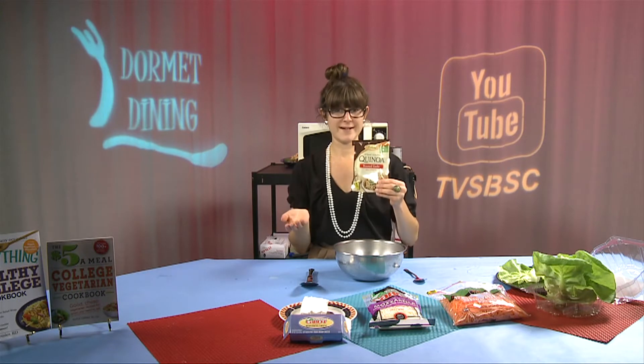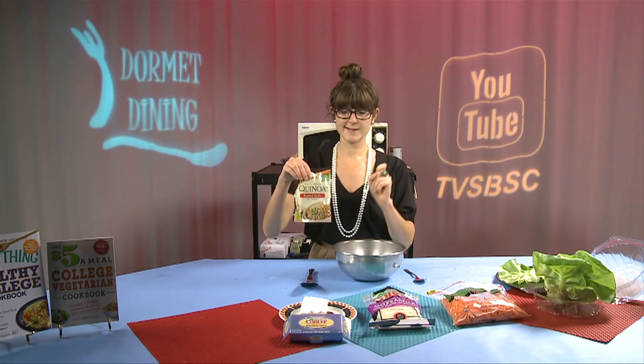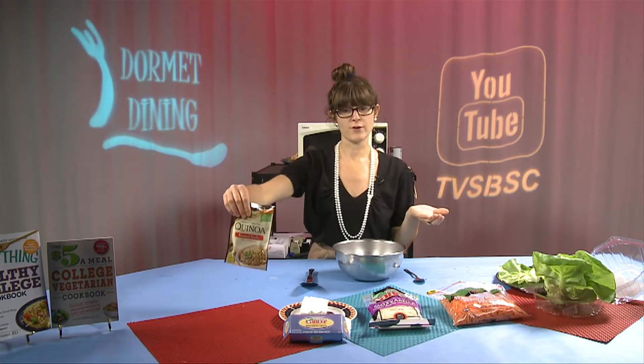The time will differ depending on the power of your microwave, so start off with five minutes and go up to 15 minutes depending on the power. As soon as all the water is absorbed, your quinoa will puff out just a little bit and you'll see a small sprout — because it's a seed — and that will let you know that it's finished.